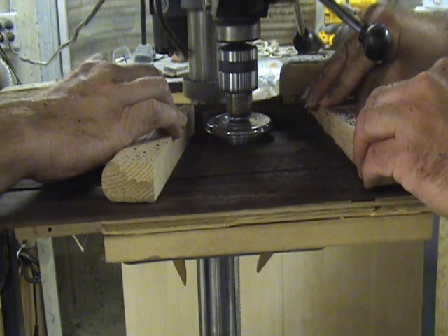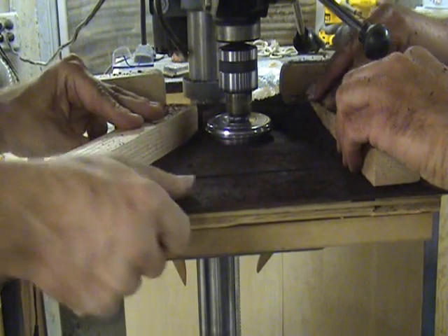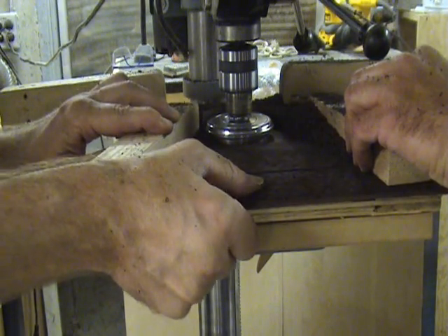It is not necessary to apply a lot of pressure, just slight pressure. If you apply too much pressure it is hard to feed the wood into the tool.